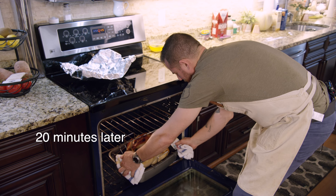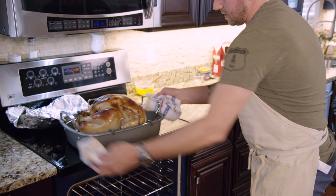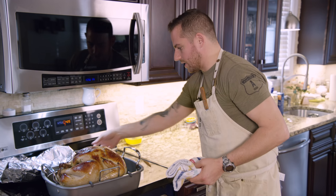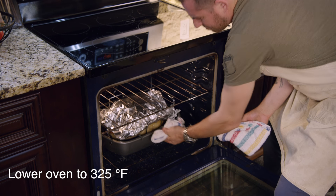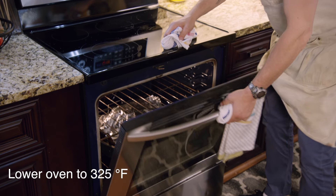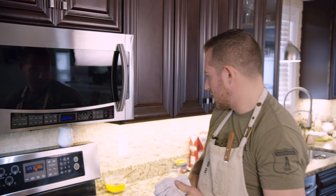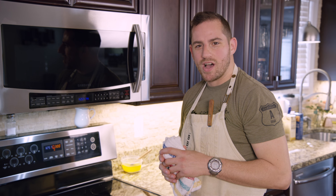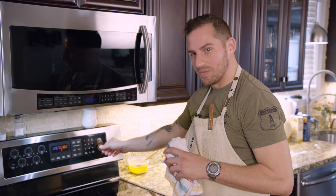So I've got this beautiful golden crisp. I don't want the surface to get much darker than that, so that's why we're going to cover it up. We'll take a look at it in about an hour and a half just to make sure everything looks good. Right now you can forget it — go have a glass of wine, or whatever else you have to do for the holidays.